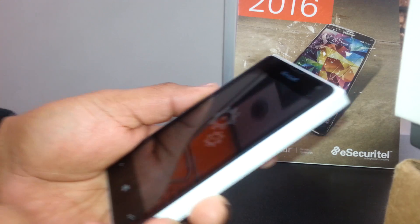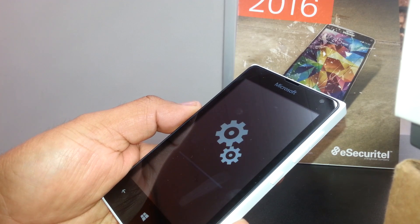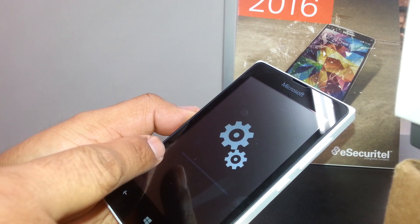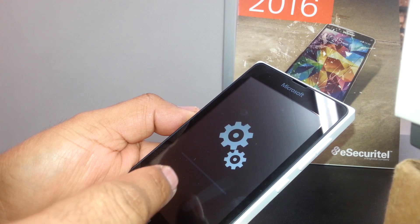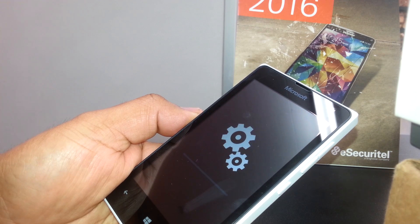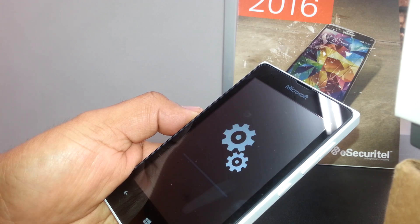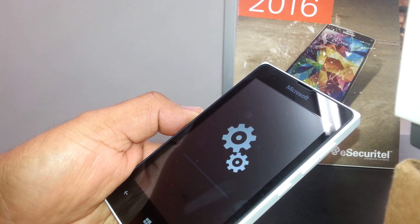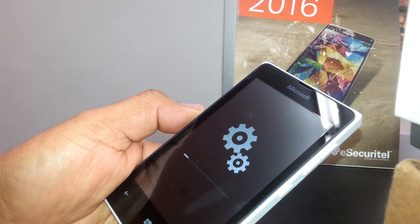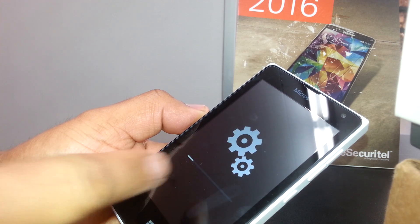After the button sequence you will see the Microsoft logo, then all the gears. You'll see a line on the screen — once that line starts highlighting, that means the reset process is beginning. Right now the phone may just be getting ready.